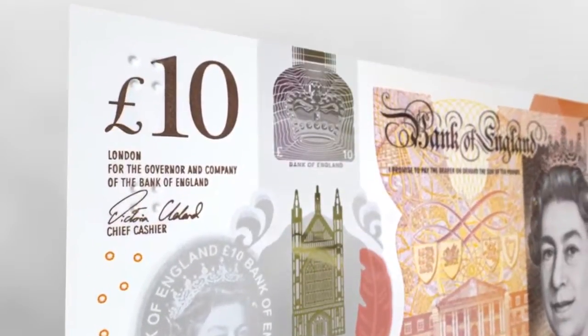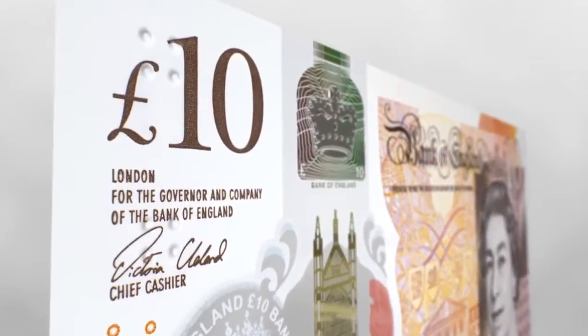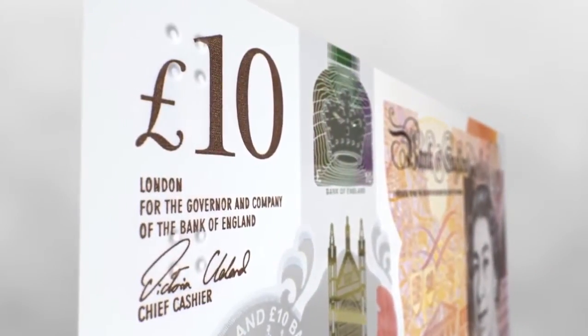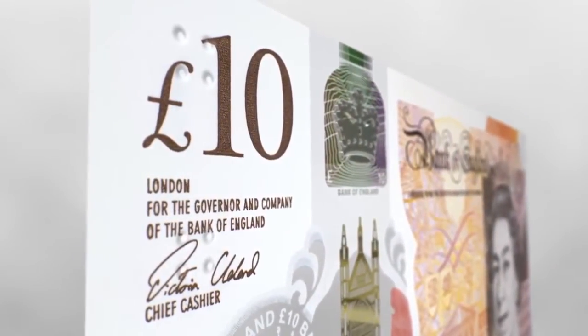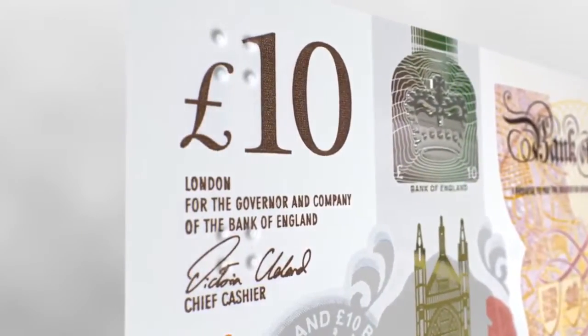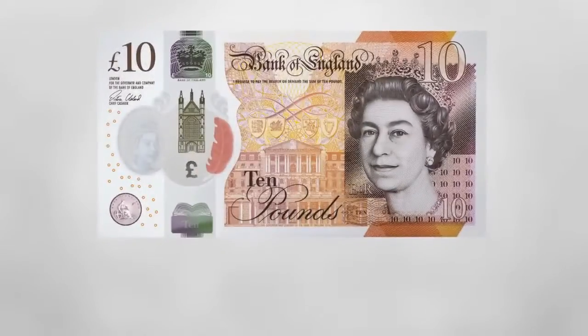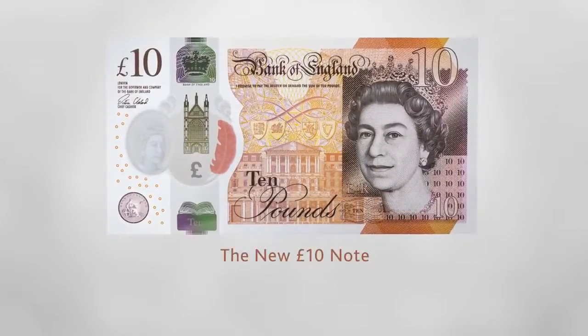While not a security feature, there is a tactile feature to help blind and partially sighted people identify the value of the note. On the front of the note, which is the side with raised print, there are two clusters of raised dots in the top left-hand corner. The new £10 note.